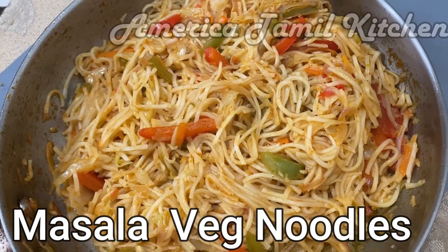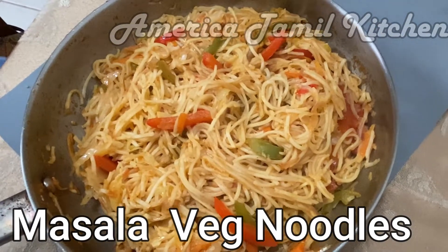Hello everyone, welcome back to my channel. Now we will talk about the masala noodles recipe.